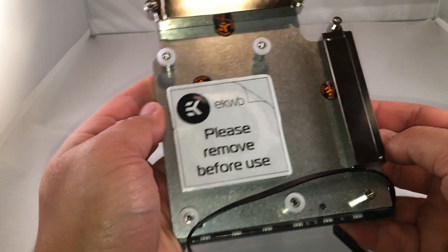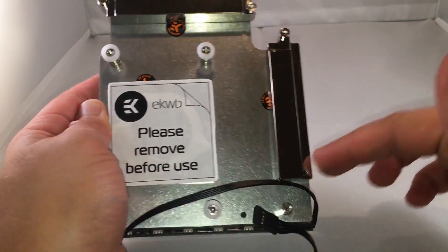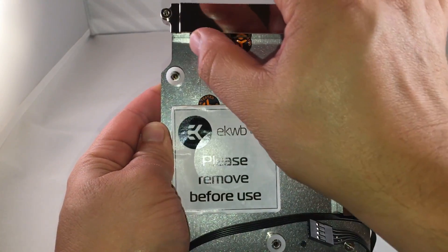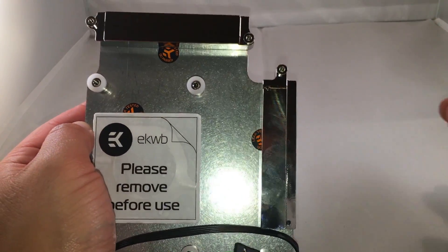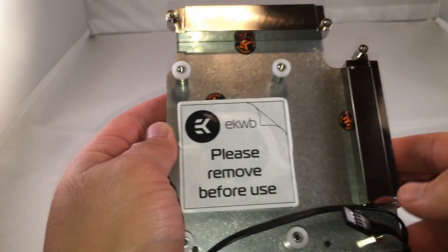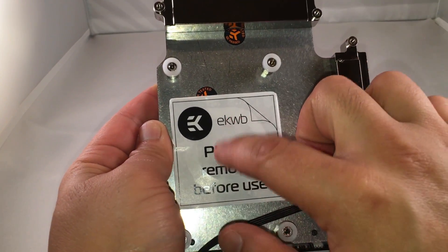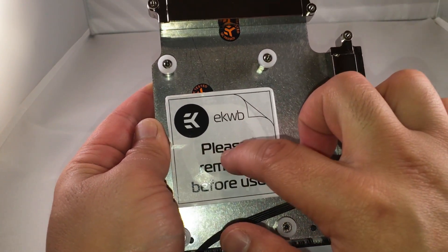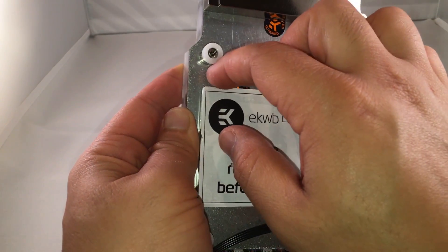They do include an Allen wrench inside the kit itself. Moving to the back here: these portions right here will actually go over the VRMs with the thermal padding — you'd stick the thermal padding onto the VRMs themselves first, and then lower this entire monoblock onto the overall build. This right here is the cover for the copper connection to the CPU. I'm not going to take it off right now, but I'll give you a peek at it.